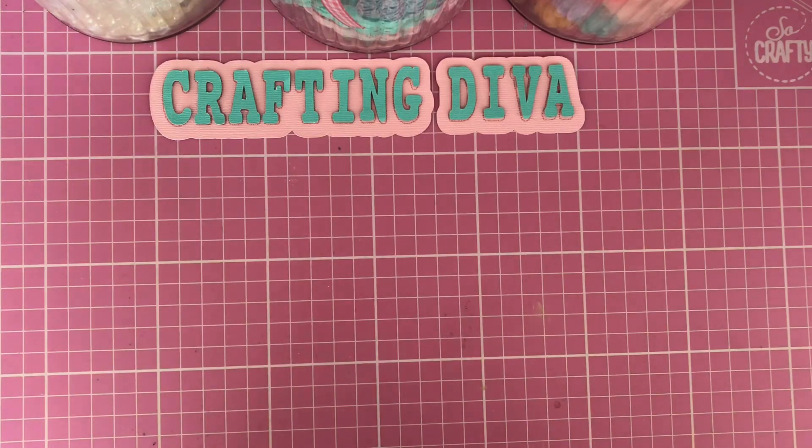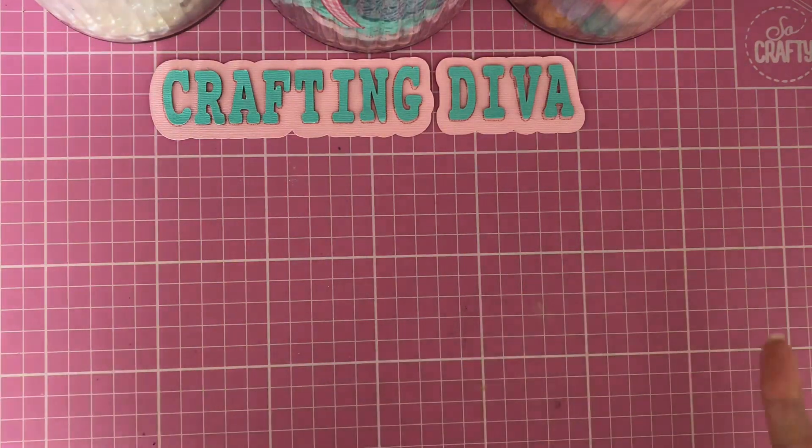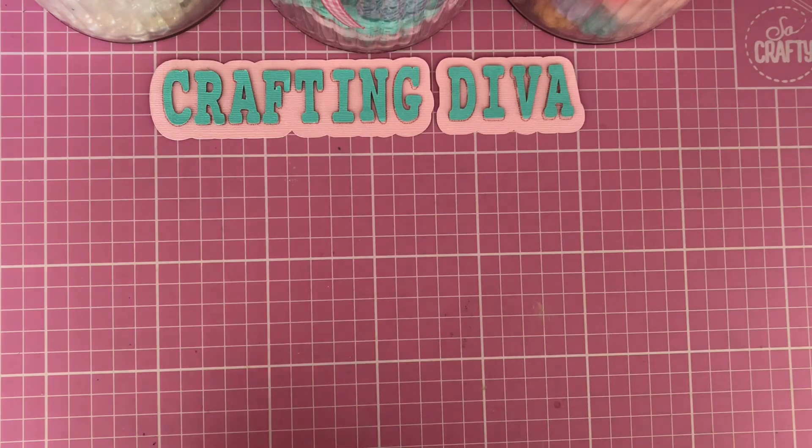Let me know in the comments what you've been up to. Have you been doing any crafting? Have you made anything fun? Are you in the middle of a major craft project? I'd love to know. I've just been having a little play and trying to use up some of the items in my craft room.